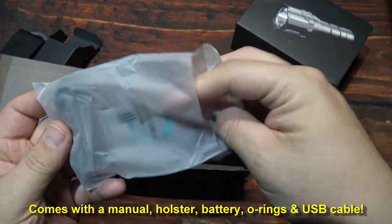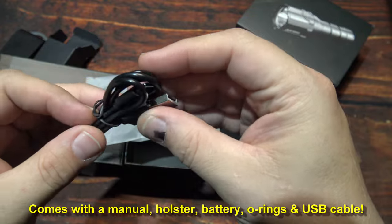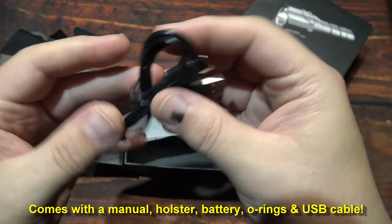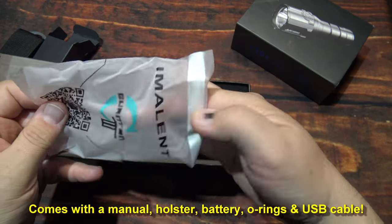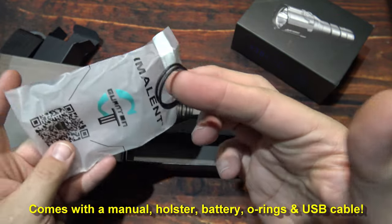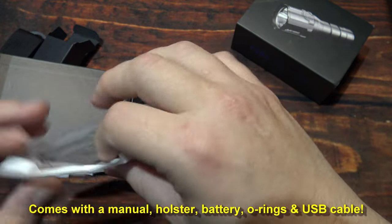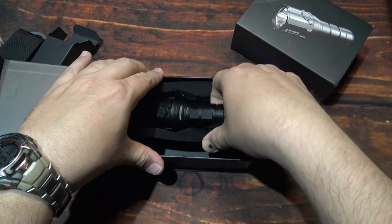Little badge on there. It is more flexible but double stitched material, little elastic here on the sides — should be good. And we have a little bag of goodies in here. You have a USB Type-C charging cable, and we have two O-rings. I'll leave those in the bag. Now let's go ahead and take a look at the light.